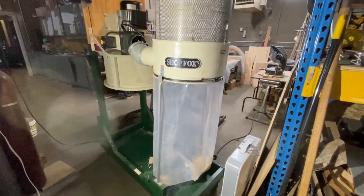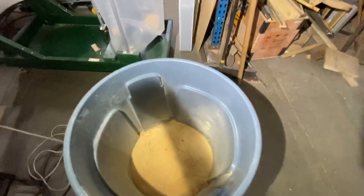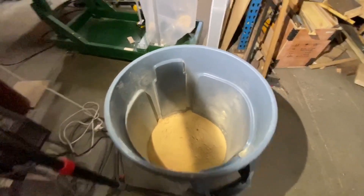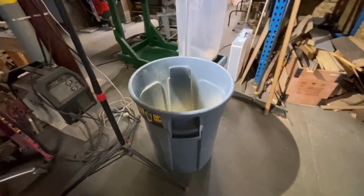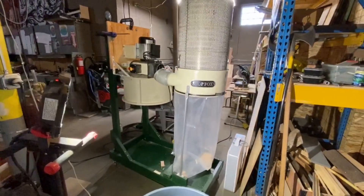I needed to get the receptacle out and just see how much ended up in it. I'm really, really happy — I don't know if you can see how much that is, but that's a good six, eight, ten inches worth of dust and chips in this big trash can that is the receptacle. So it's working really well.